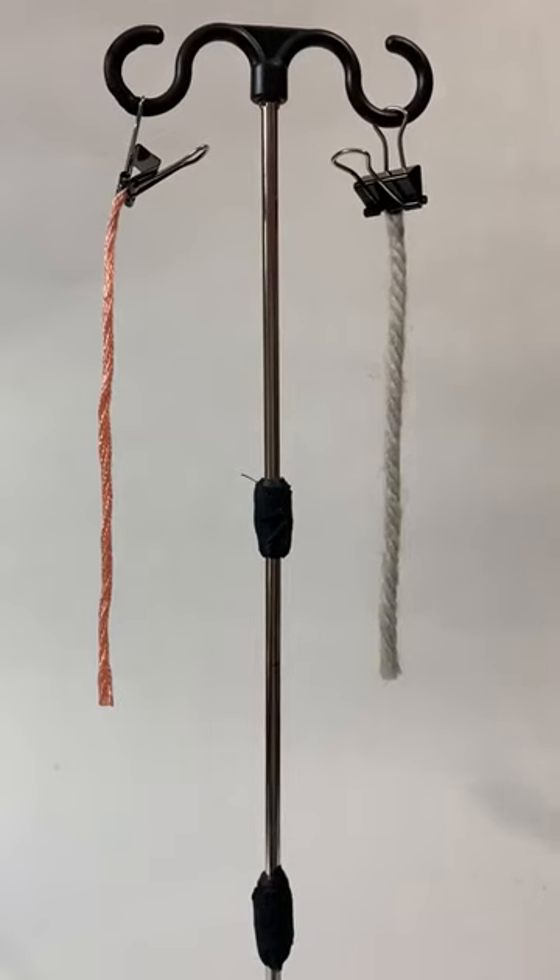So on the left is 16-8 Orlan acrylic from Bessard. On the right is the Estelle Bulky: 50% acrylic, 40% wool, 10% nylon.